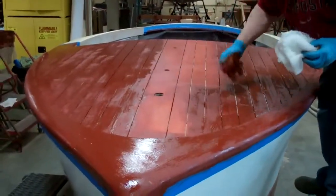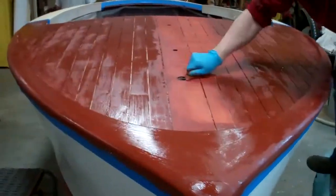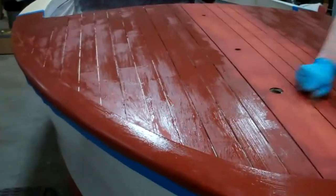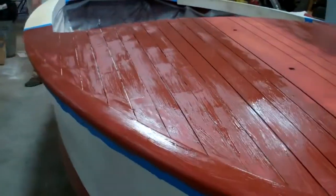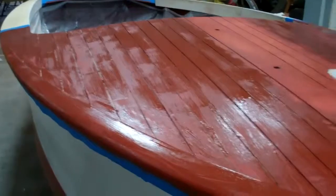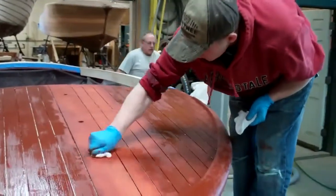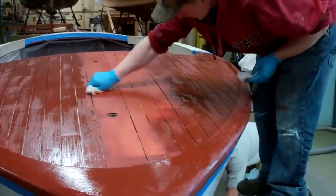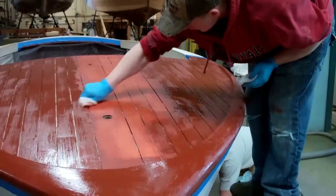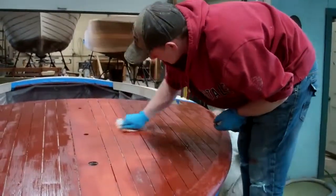The deck has been stained already and as you can see, we have lots of dull areas where the stain has begun flashing. So RJ and John will start scrubbing it off — and again, as always, across the grain, not with the grain.